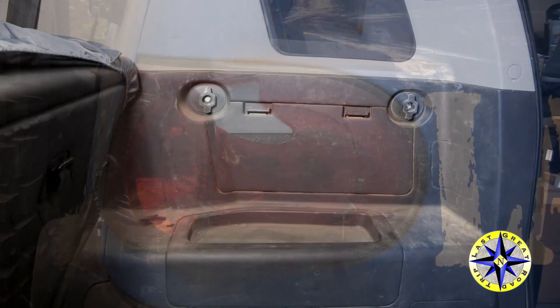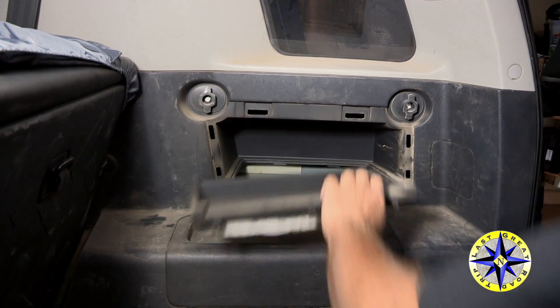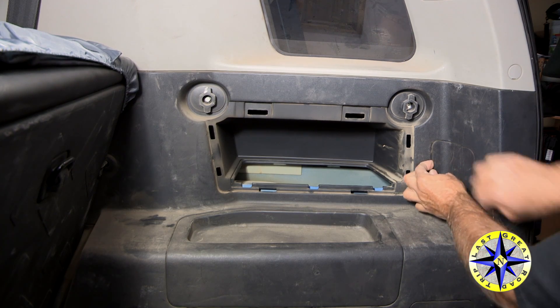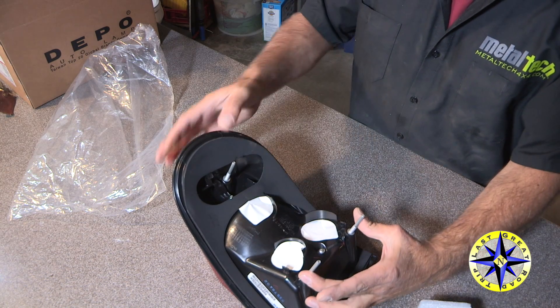Luckily, replacing the tail light housing is a pretty simple fix. There are a couple of plastic covers that we're going to need to remove in order to get to the nuts that hold the tail housing in place. The tail housing itself has three long screws that go through the body and are held in place by three nuts.